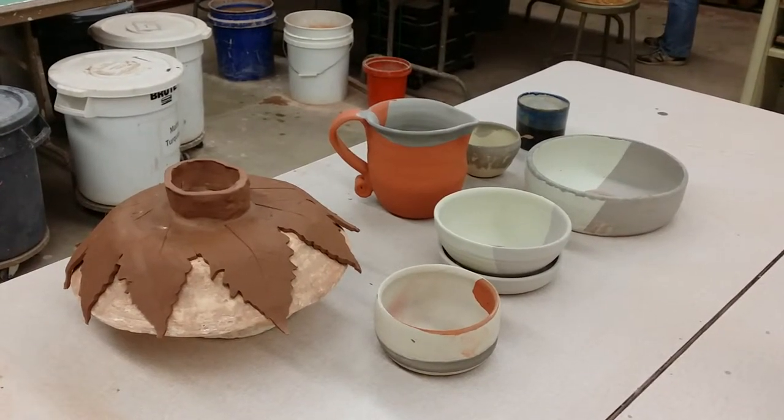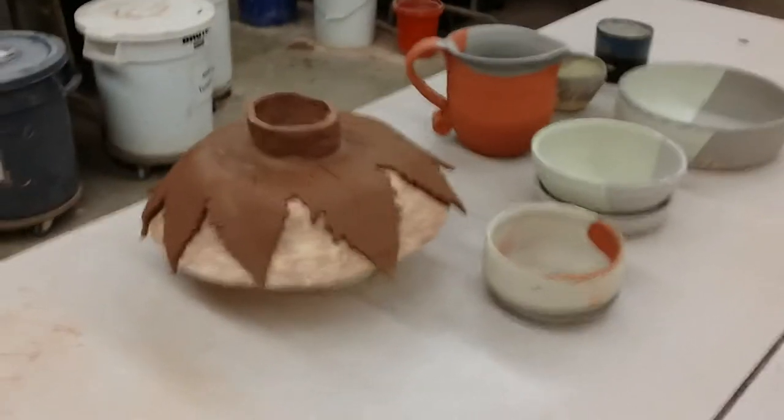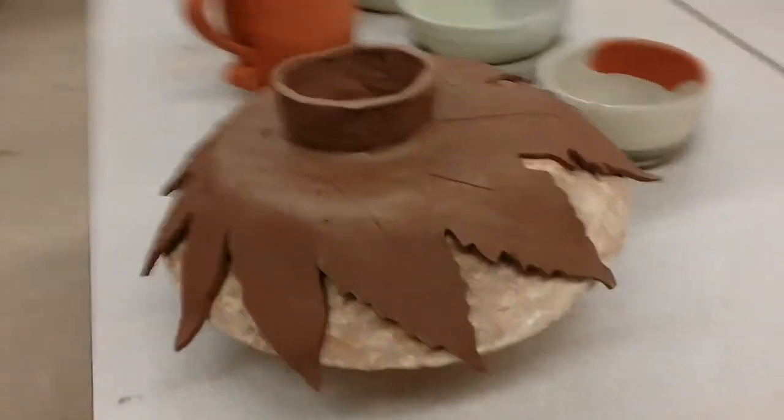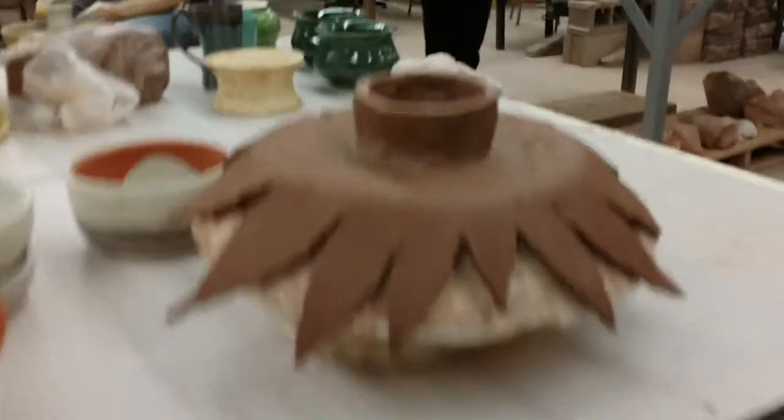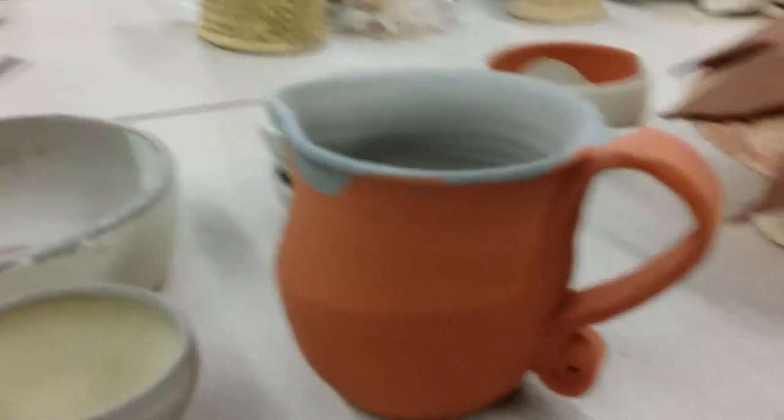We've got two pieces ready to go in the kiln room, and Frances made a stand for the leaf — one of the leaves that she built. That's coming out nice. My pitcher is glazed.